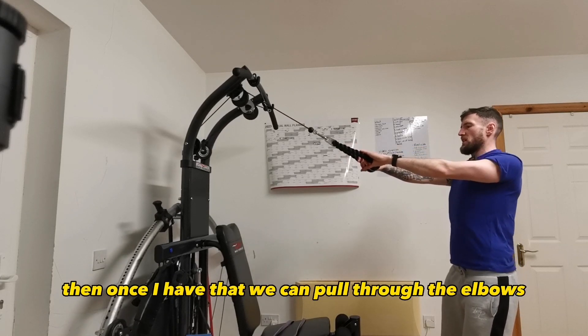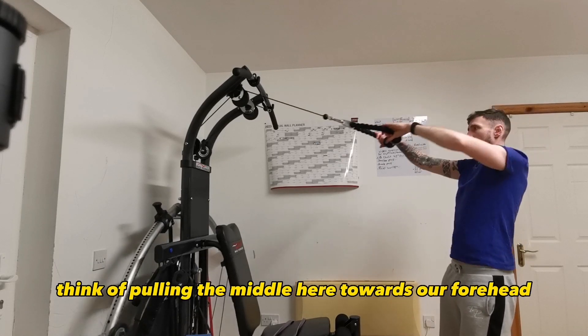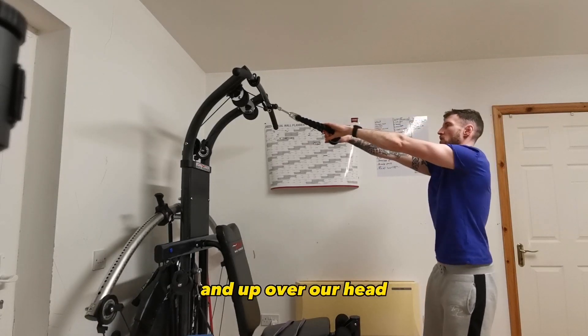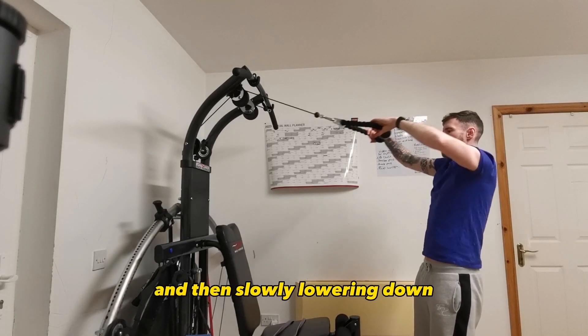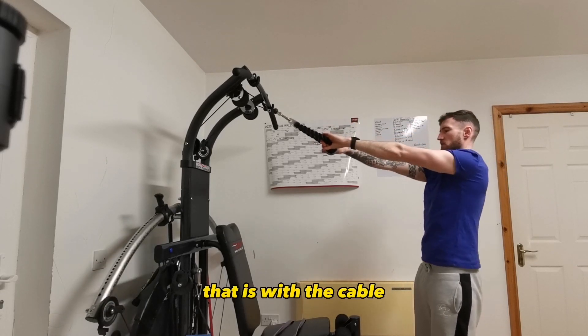Then once I have that, we can pull through the elbows. Think of pulling the middle here towards our forehead and up over our head. Holding for a second at the top and then slowly lowering down. That is with the cable.